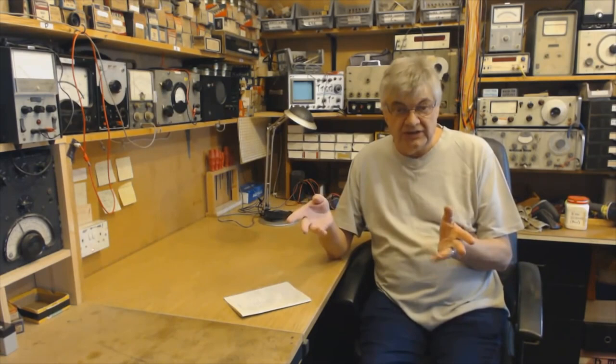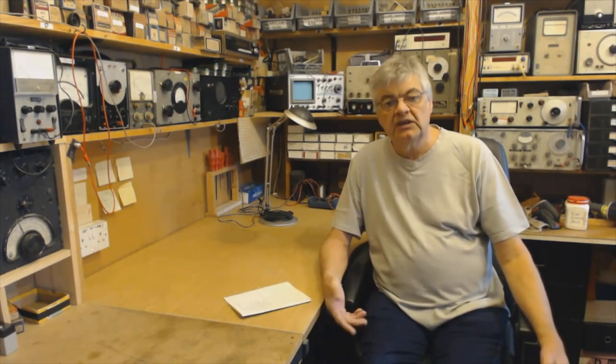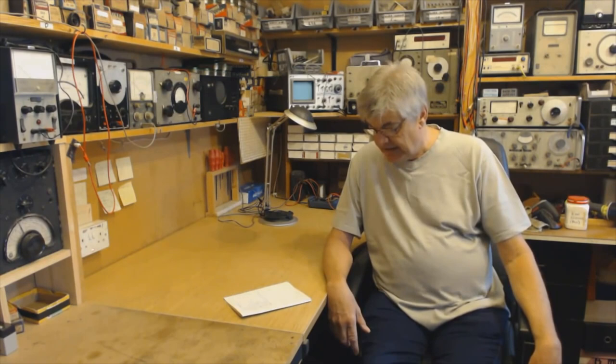Hi, my name is Ray from the Radio Workshop. I've decided to put a video together of clips from all the tutorial videos I've made, so anyone thinking of joining the members area it'll give them a taster of what to expect.